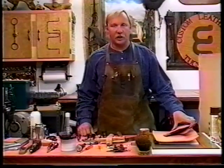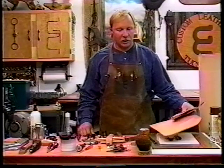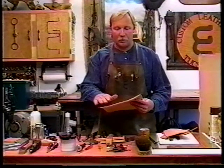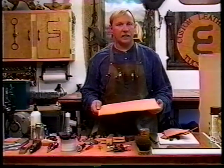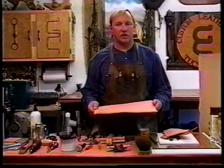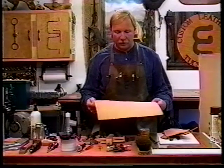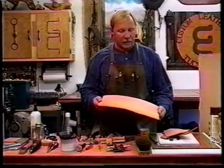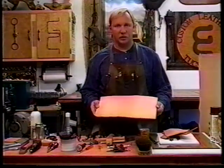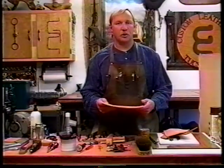Before we get started building these knife sheaths, we need a few tools and materials to make life a little bit easier. The very first thing we want to make sure we have is top quality leather. Vegetable tanned, 9-10 ounce or 10-11 ounce, is excellent for knife sheaths and scabbards. The most important thing is that it's firm and clean — we want a tight piece of cowhide, vegetable tanned, not chrome tanned, as chrome tanned leather has an excessive amount of tannic acids which will affect the knife blade.